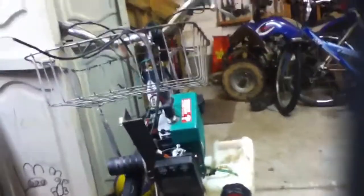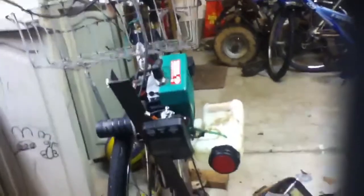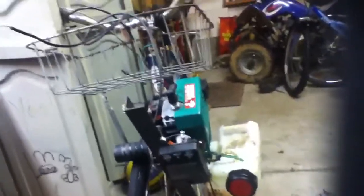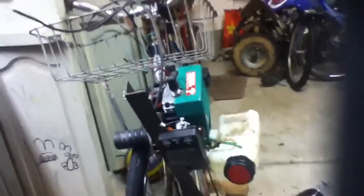Hey, I got an update on this 1965 Schwinn Breeze. I had a realization today. This bike — it's great. It's a '65, pretty decent shape. I'm not damaging the bike by any means, but I'm making it look tacky.